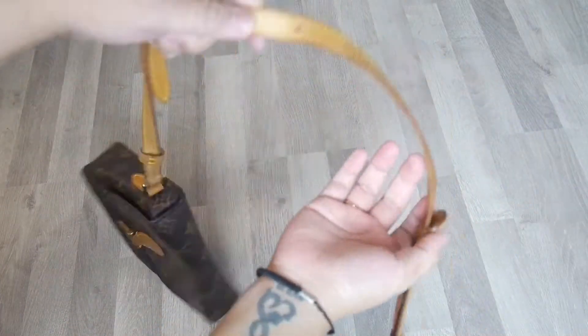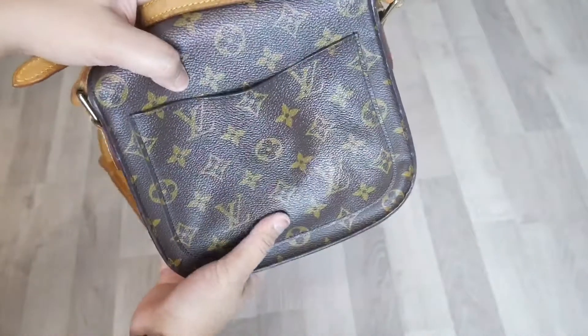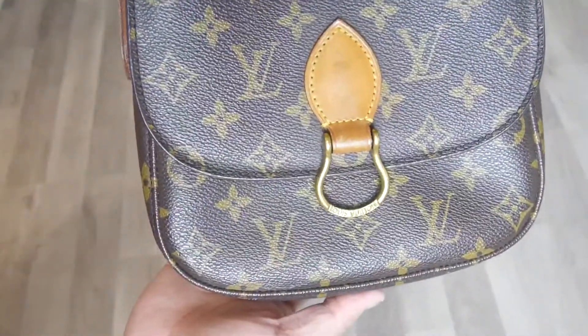This is the strap, the side, front and bottom, and the back. It has a back pocket which I really like.